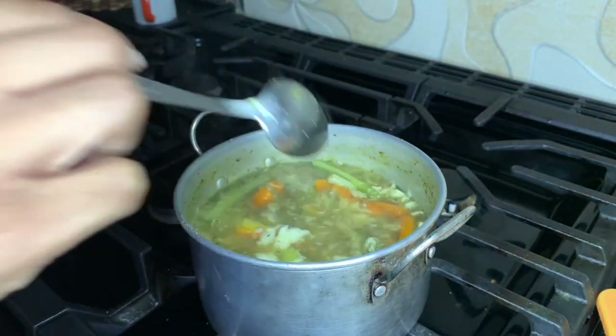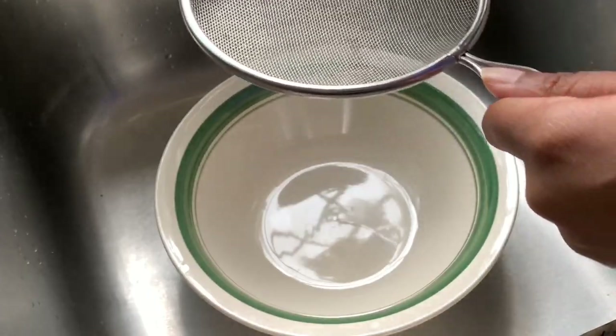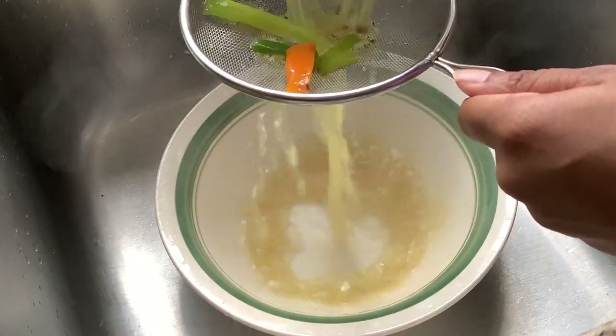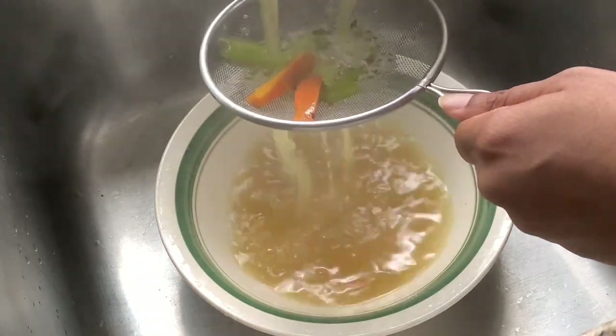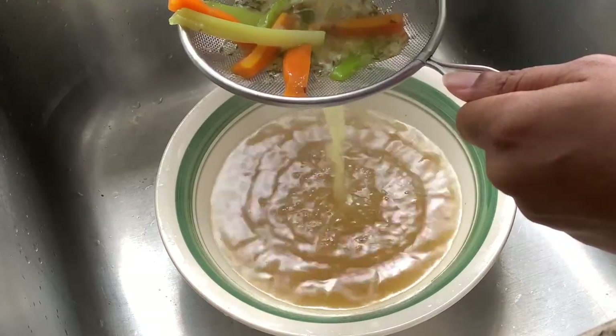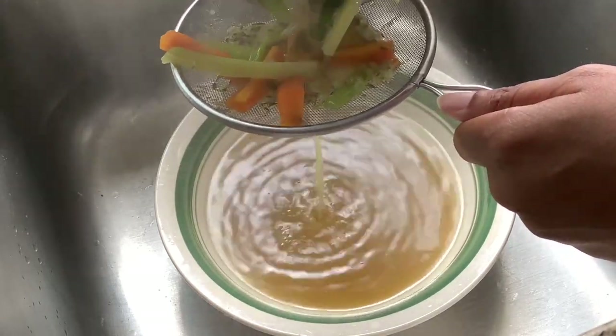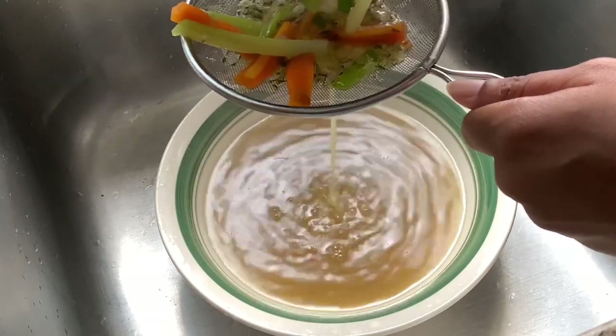This is how the soup was looking right before the first strain. The first strain is just to remove all the vegetables and the fish and everything else that was added, and leave the soup alone.